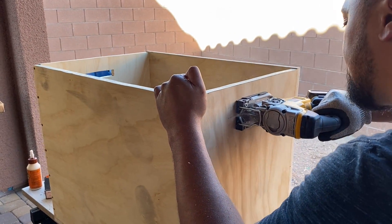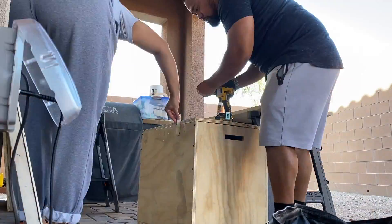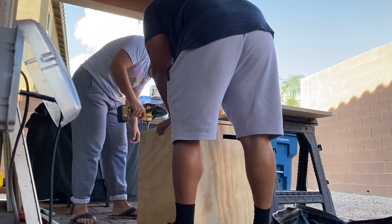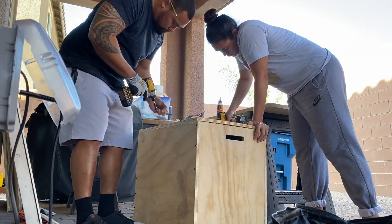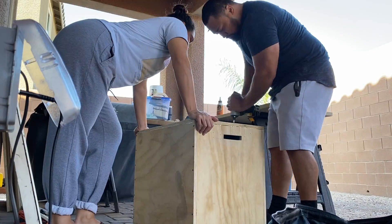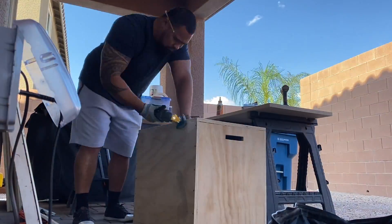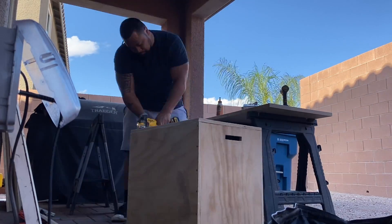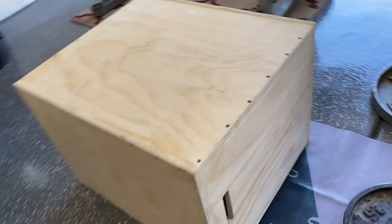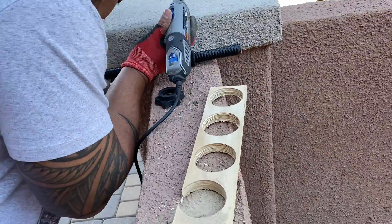There are three different heights this box can hit — I want to say it's like 24, 28, and 32 inches. We glued and screwed everything together and then really sanded it — we spent a good amount of time sanding so that nobody gets any splinters. I even used some wood filler for some splits the wood had previously. It's not perfect but it does what it needs to do and I'm happy with it.